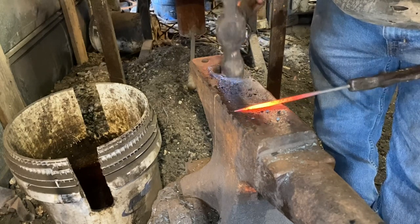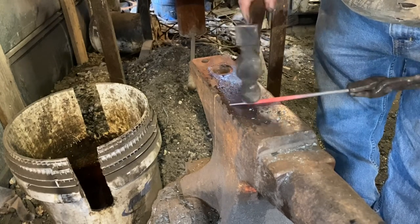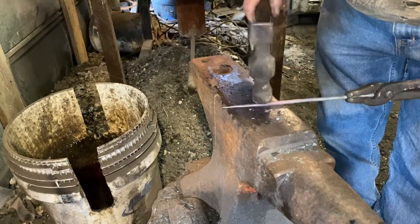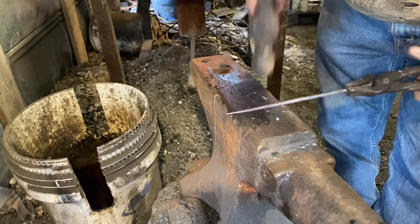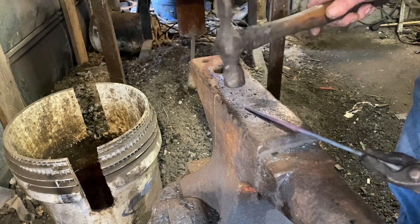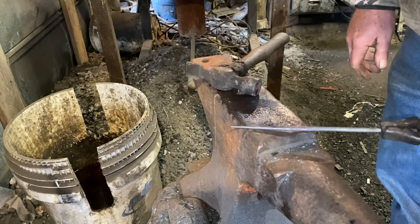With a smaller hammer, just start rounding it out. I absolutely hate grinding, so when I'm forging something I try to forge it as close to the finish as possible. When I get done with this it'll be almost completely round. Make sure everything's straight — pretty good.